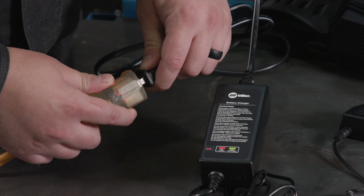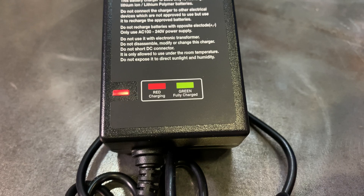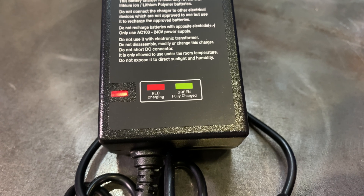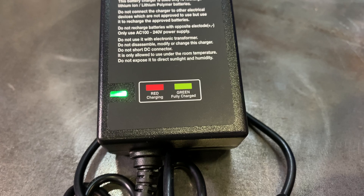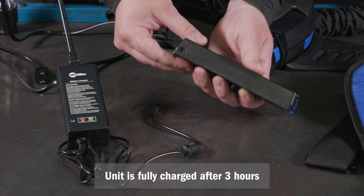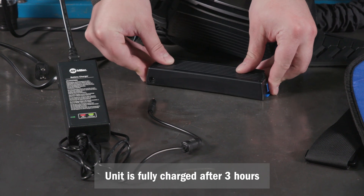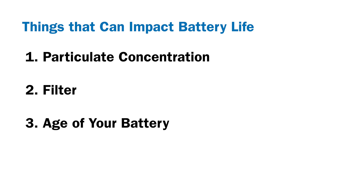If your battery isn't charged, follow these steps: connect the charger cord to the battery terminal, then connect the charger to the 120-volt AC receptacle. The charger's light will turn red when the battery is charging and green once it is fully charged. The battery will stop charging when fully charged — this typically takes about three hours. Things that can impact battery life include particulate concentration, the filter, the age of your battery, and your altitude.